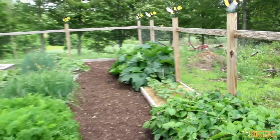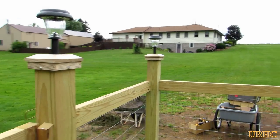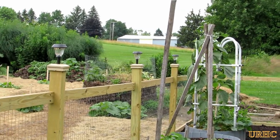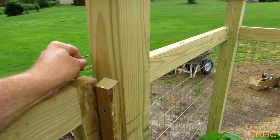Next week I'll probably do an update on all the different plants I have growing and how they're doing. Pretty much I'm all done with the fence except for one more gate down at that far corner — I have to pick up some materials to do that.